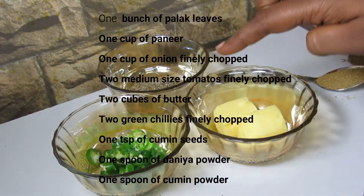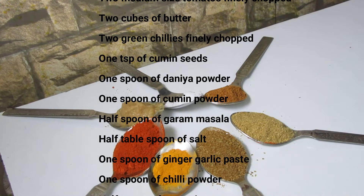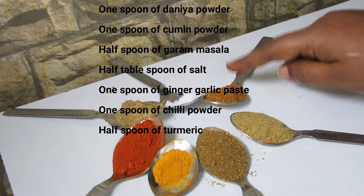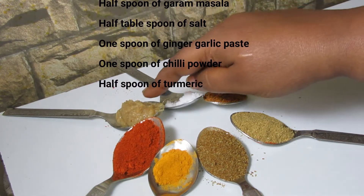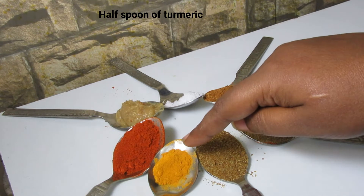2 cubes of butter, 2 green chillies, 1 tablespoon of cumin seeds, 1 tablespoon of coriander powder, 1 tablespoon of cumin powder, 1 tablespoon of garam masala, half tablespoon of salt, 1 spoon of ginger garlic paste, 1 spoon of chilli powder, and half tablespoon of turmeric.